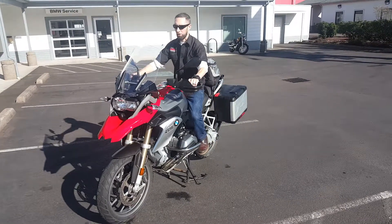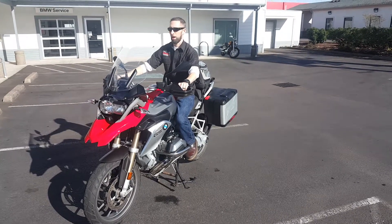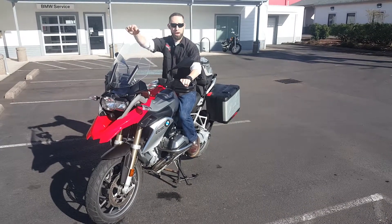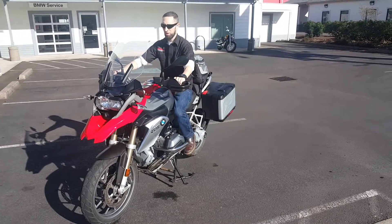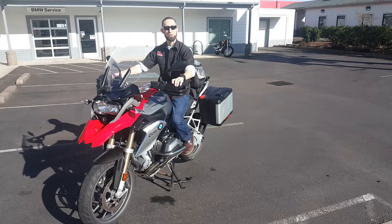So riding ergonomics — this is a taller windscreen. When it's in the upright position, at my height I'm going to have complete no buffeting. At 6 foot 5, by another 5 inches here, you may choose to have an adapter piece that will deflect that. I've got the seat in the high position and so ergonomically I'm completely comfortable. I can't imagine at 6 foot 5 we'd need a riser for the bar.